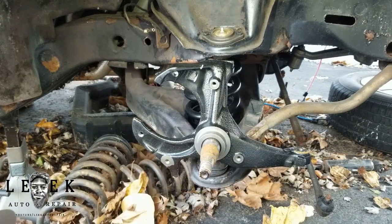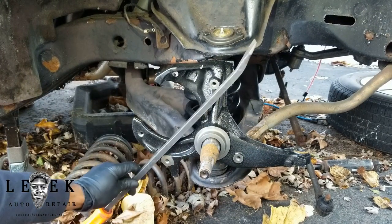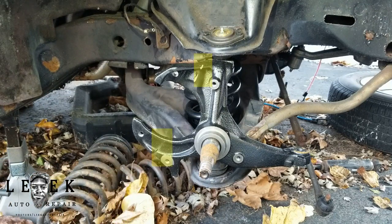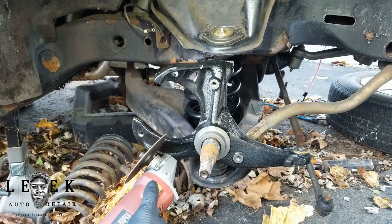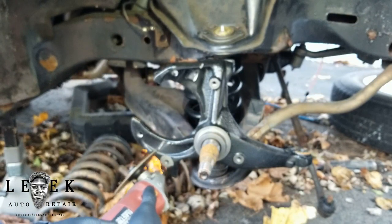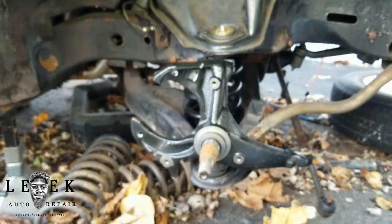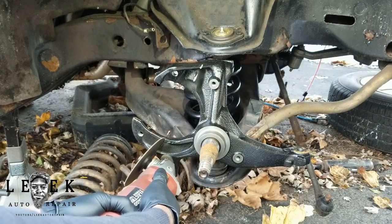I prefer the electric cutter over air because with air the whole handle gets cold, whereas with the electric cutter you don't get that. I'm measuring with something straight like a pry bar and highlighting the areas where you want to begin your cut. The cut is not going to be perfect — it'll look a little rough — but as long as you cut at that angle, however you want to cut it, you're good. I sped up the video to move faster.